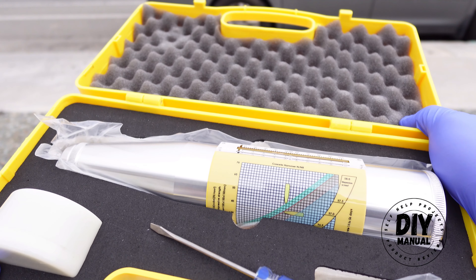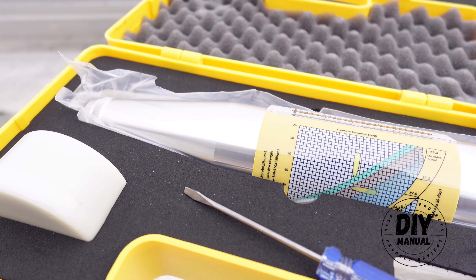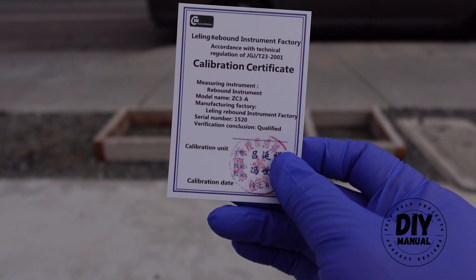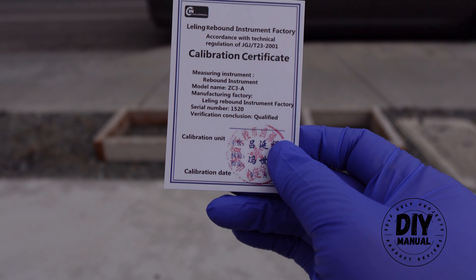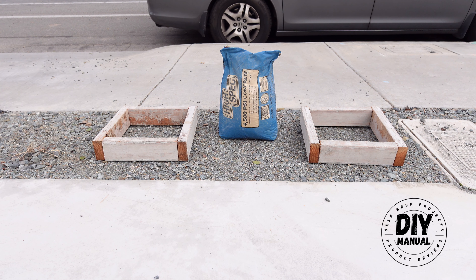To do that, we will be using this rebound hammer, which is used by many in the construction industry to test the compressive strength and integrity of the concrete. And this is the calibration for this rebound hammer, so this will make sure that we get the proper measurement.